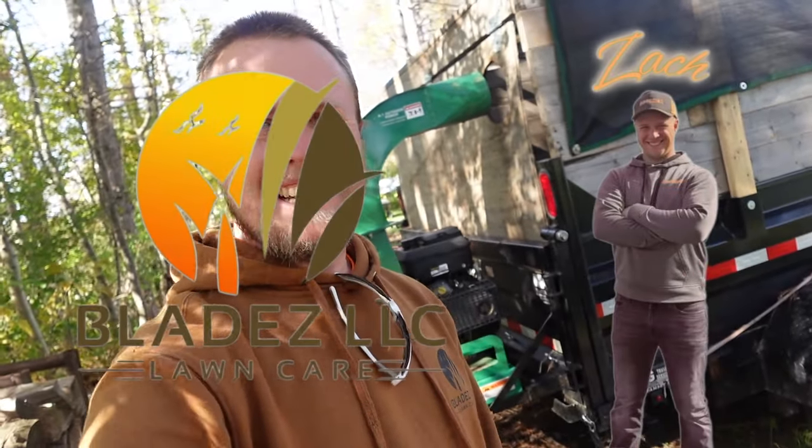What's going on everybody? I am Zach with Blades LLC. Today we're going to be working on the 18 horse Billy Goat Debris Loader. It started making some funny noises at the end of last year, so we're going to be diving into that.